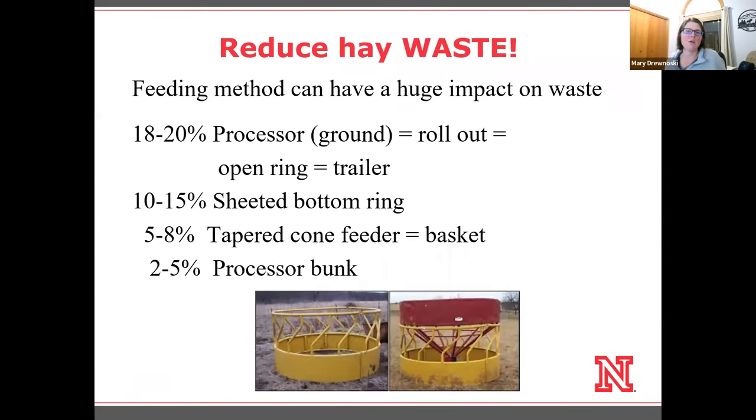The first thing I want to bring up is the idea of waste, because our feeding method can have a huge impact on the amount of waste we have. Looking through the literature, we can find that feeding on the ground with a hay processor can have quite high waste — 18 to 20 percent is the typical number we see.